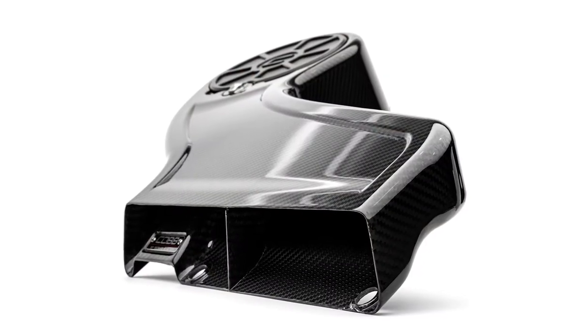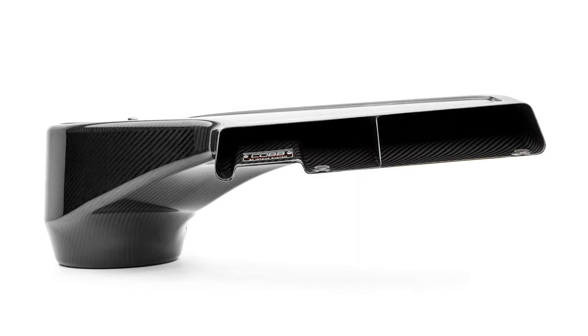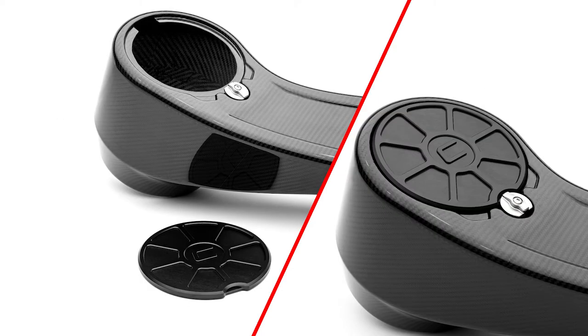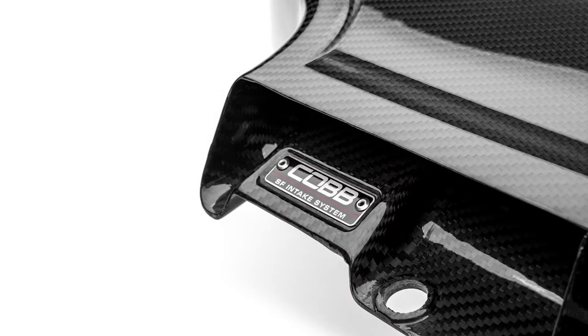The airbox is made from 100% carbon fiber with a twill weave pattern. The air duct and the filter housing is one complete solid piece with a very sleek design and an OEM-like fit that is super light and strong. We apply a high-quality PPG polished coating to make it shine and also protect the carbon fiber from yellowing or failing too quickly. It's accented by the black Cobb plate that is only found on Redline products.